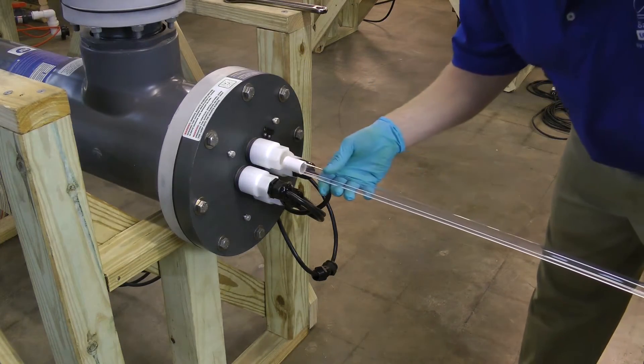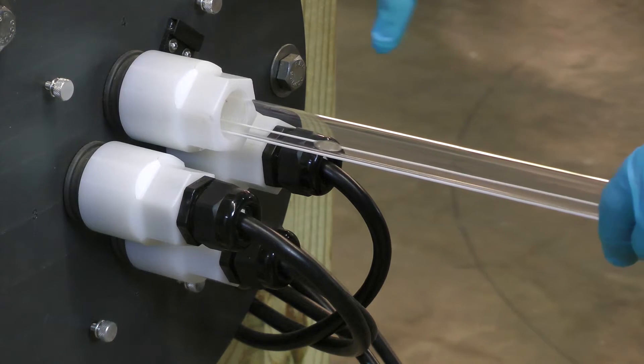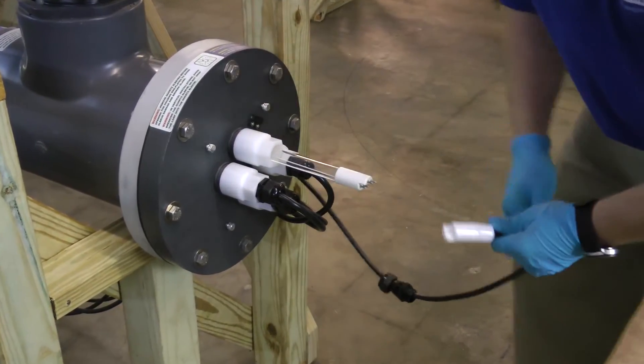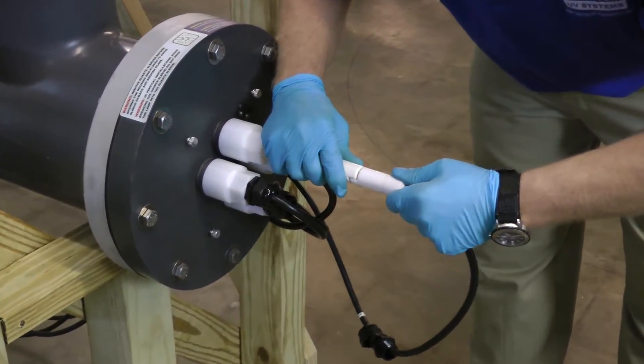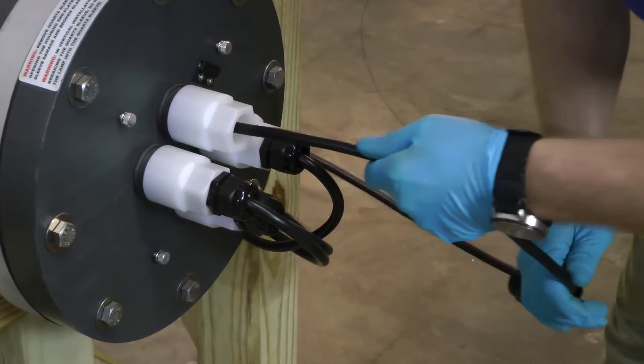Okay, at this point, we're going to go ahead and grab a new lamp and slide it into our port sleeve, being certain that our amalgam spot is face down. Leaving your lamp out about 6 inches so you can go ahead and grab it, making sure you've got a good, tight fit on the connection.